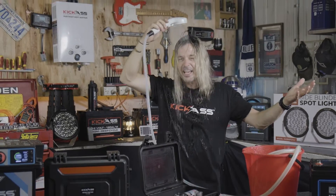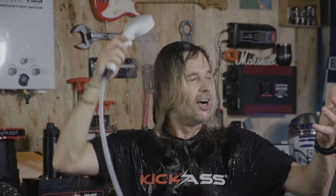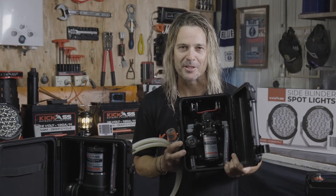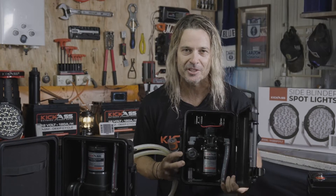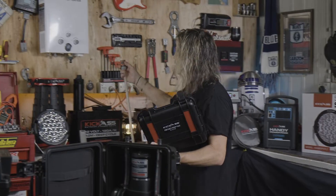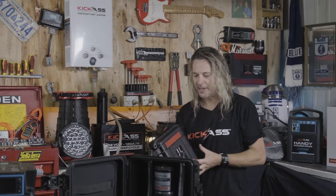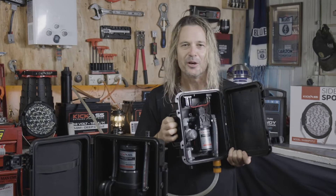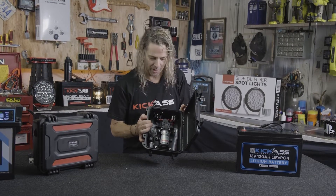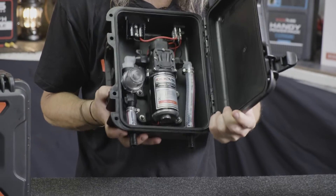Just those simple connections makes it so easy and you're up and running. Don't forget, our 6 litre pump is the perfect companion and specifically designed to suit our Kickrass gas hot water system. It's as easy as plugging it in, supplying power and water and away you go. What an absolutely awesome idea — 6 litres per minute, 65 PSI pressure.